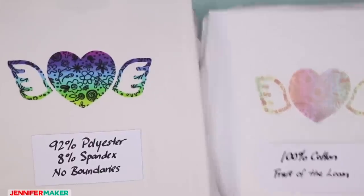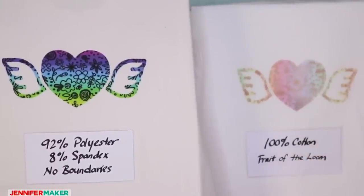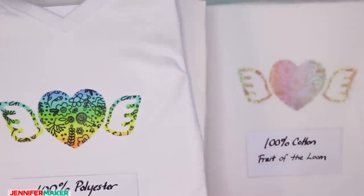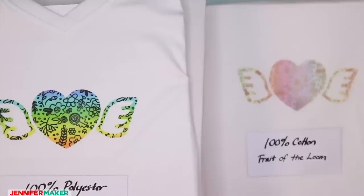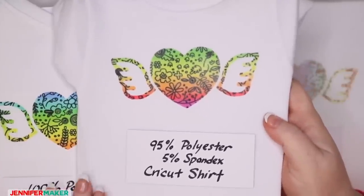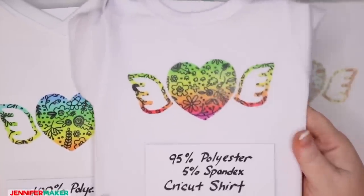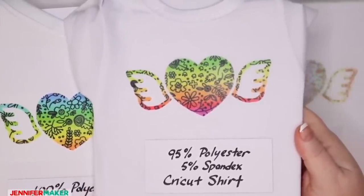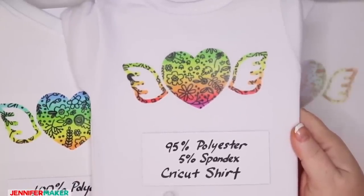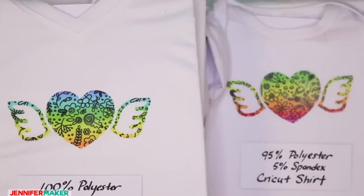Hopefully that helps you guys. The Cricut shirts aren't going to work for everybody — they don't come in all sizes and don't even have kids' sizes right now, just small through 2X in women's and men's. At my Michael's I couldn't even find the 2Xs. But the Cricut shirts are really, really amazing — they don't even feel like polyester. They're very soft. If the Cricut shirt is available in your size and style, get that. If not, use one of these alternatives.